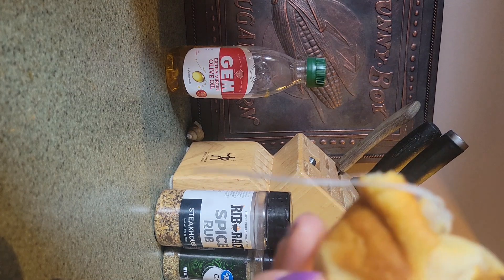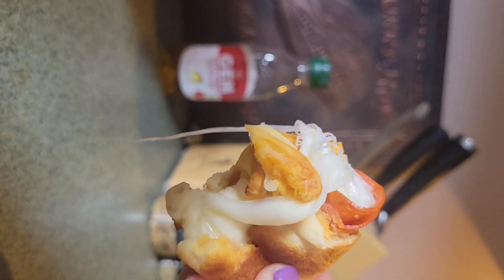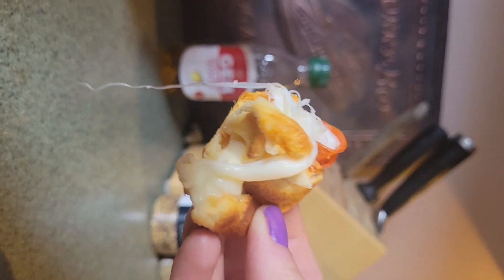The last thing I'm gonna do is scoop out a little bit of marinara sauce and dip this right in — just like a little pizza bite. Thanks for watching!